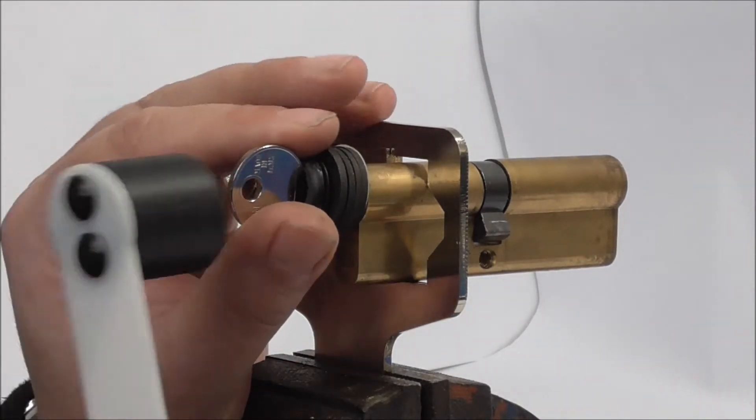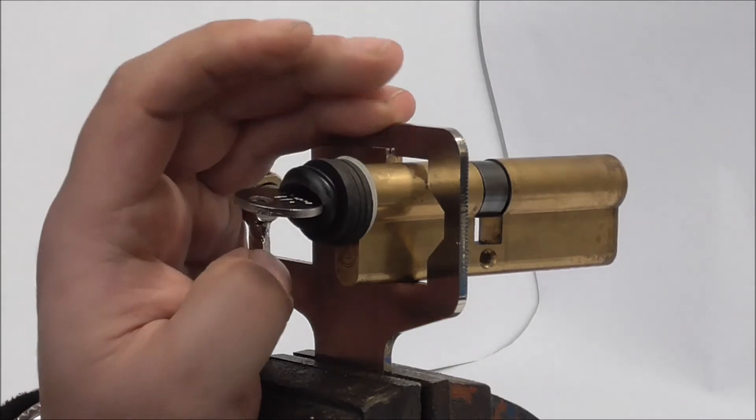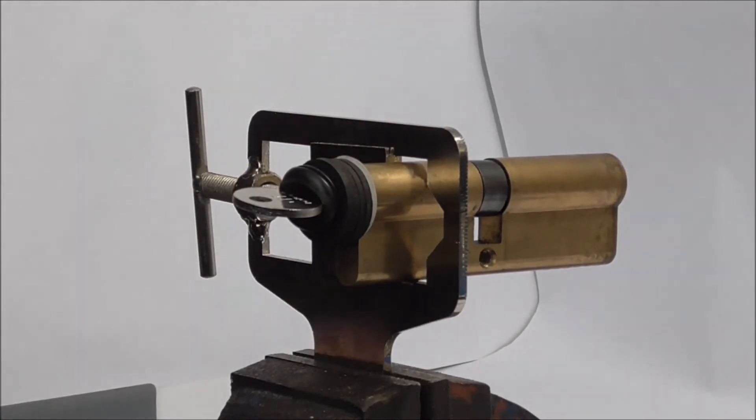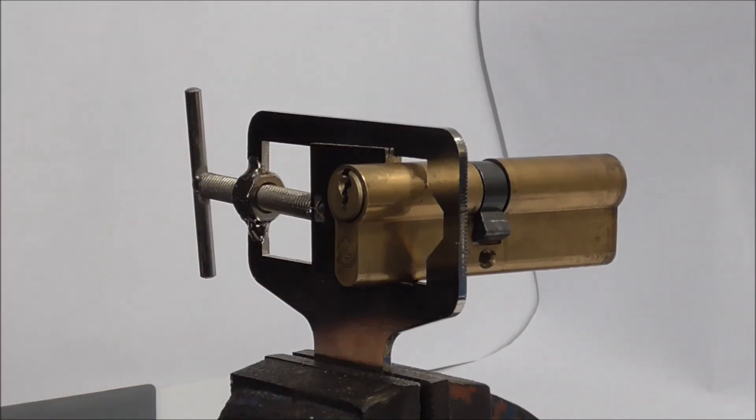I'm going to put washers on and space it out. There we go — didn't take too long. LSH normally don't. The Bump Key is pretty phenomenal.